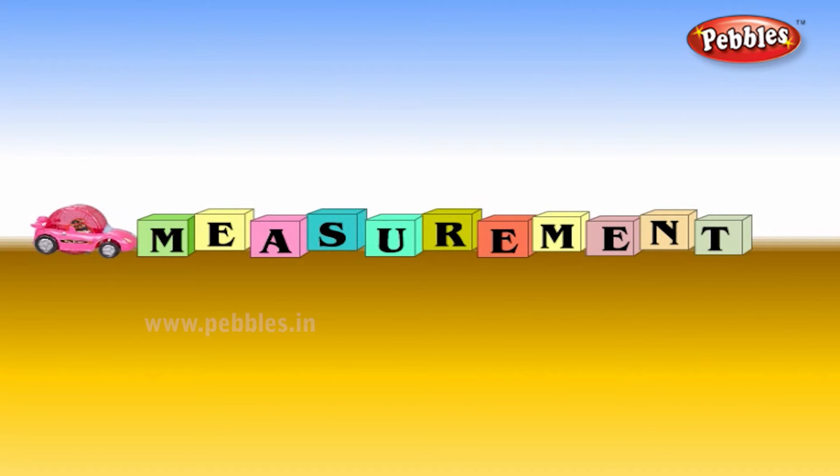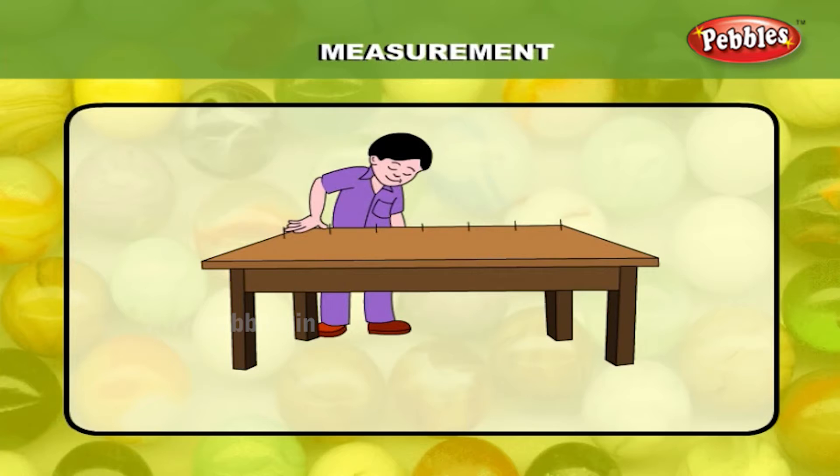Measurement. You can measure a table with a handspan. How many handspans does this table measure?